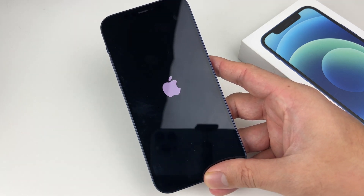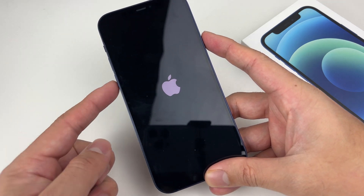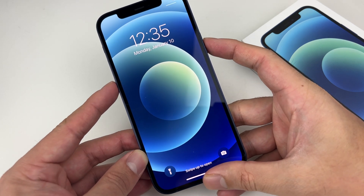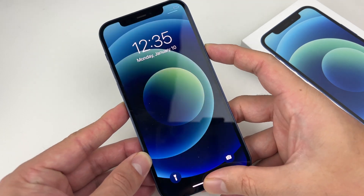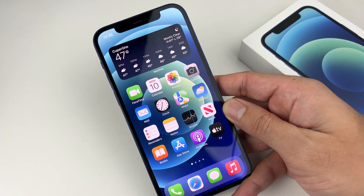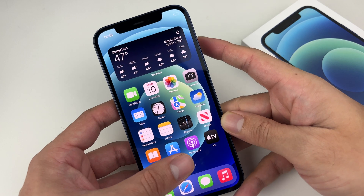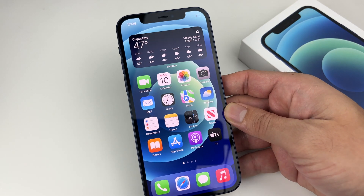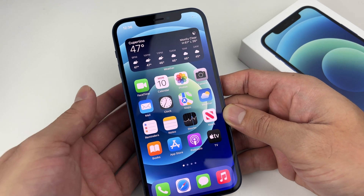If you have an iPhone 7, hold the volume down button and the side button at the same time until you see the Apple logo appear, then release. For iPhone 6S or older phones with a home button, hold the home button and the power button — which is either on the side or top — at the same time until you see the Apple logo. The method is slightly different for each model.